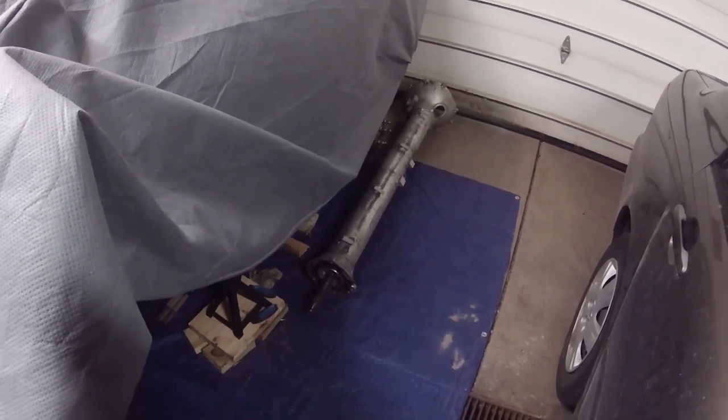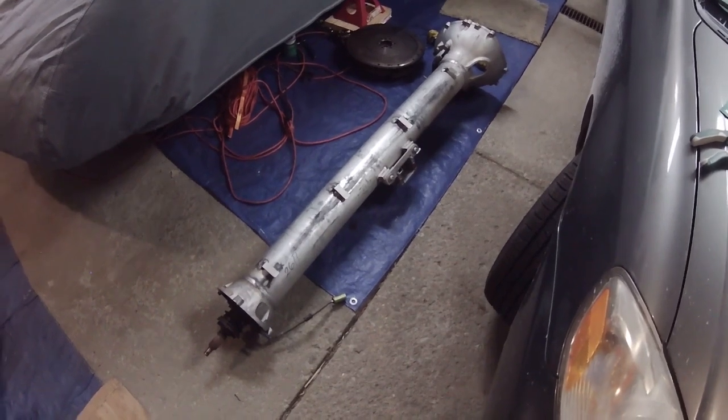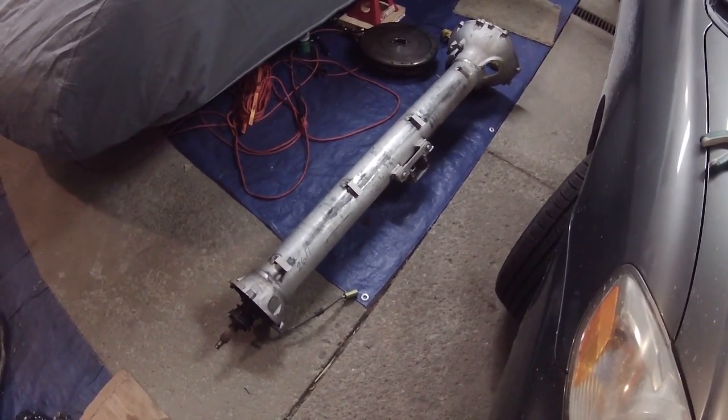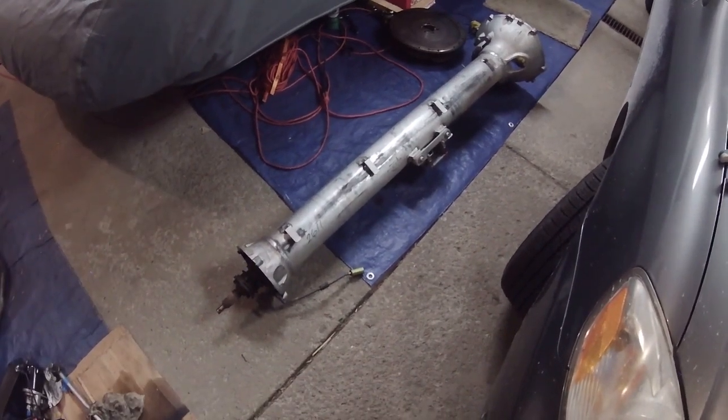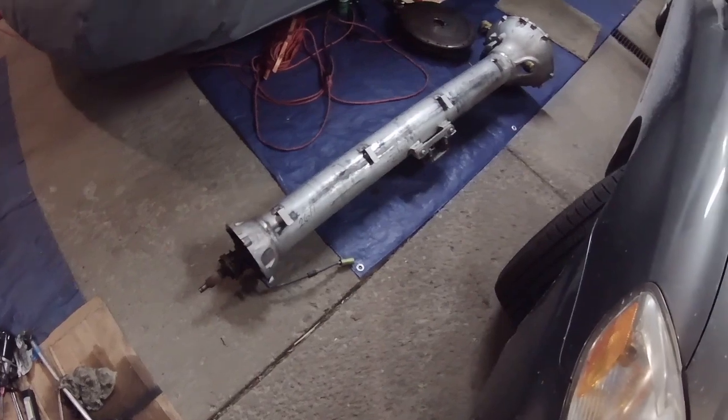I'll show you how to take it all apart, how to replace the bearings and the couplers, the seals and the snap rings, and how to put it all back together. As best as I can tell, it's the original torque tube, original bearings and couplers and all that stuff. This might be pretty interesting because this is 124,000 miles on this.